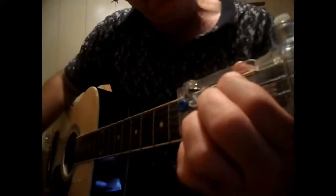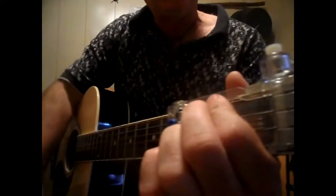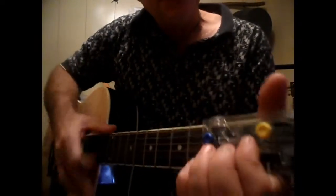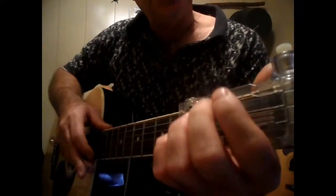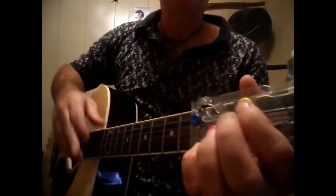It's going to be an E minor, D, C, D, E minor, and then it's going to go for the chorus: D, C, D, C, and then it's going to go back into the E minor again.